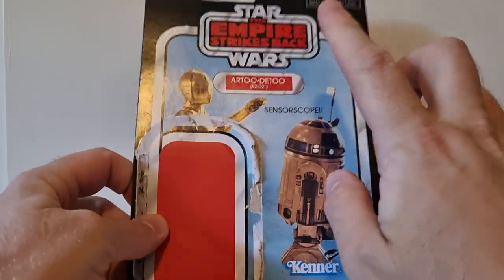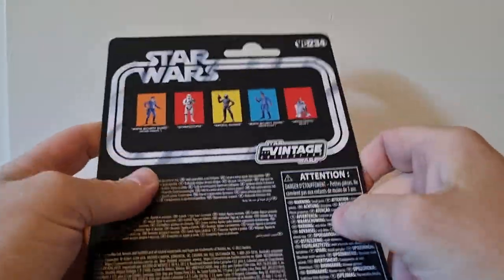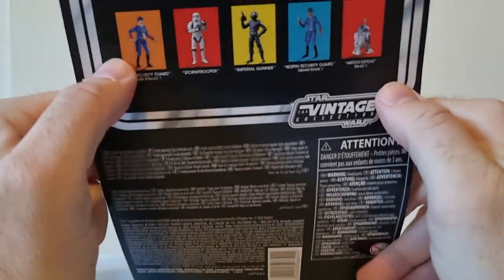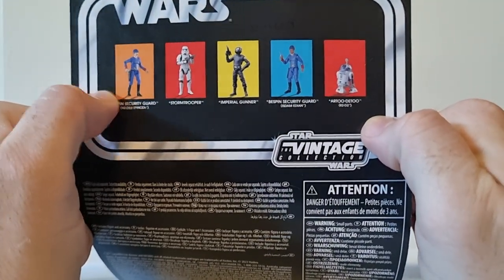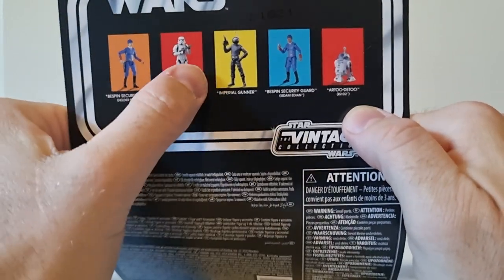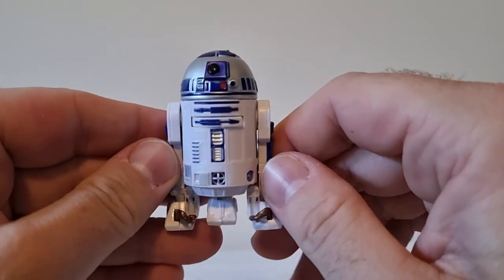Yeah, love the nod to the old sensor scope R2. The Empire Strikes Back card looks good. VC234 — I believe we're getting close to 250 already. All really nicely done figures. The stormtrooper is just killer; I wish I'd picked that one up when I saw him.